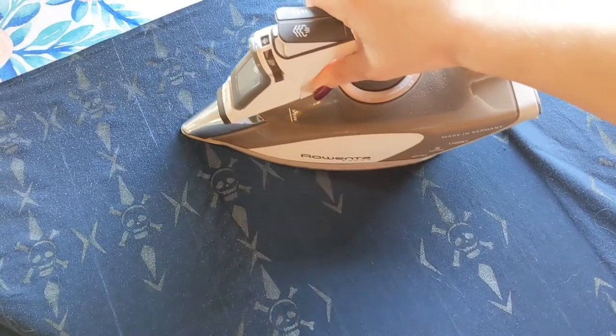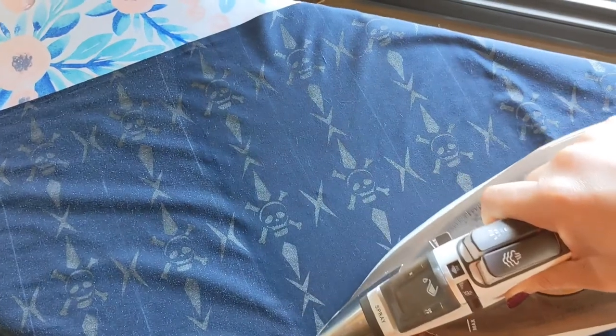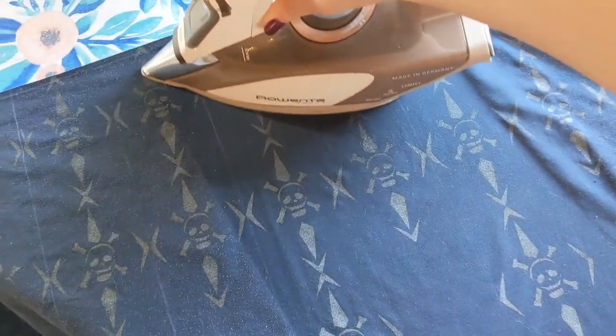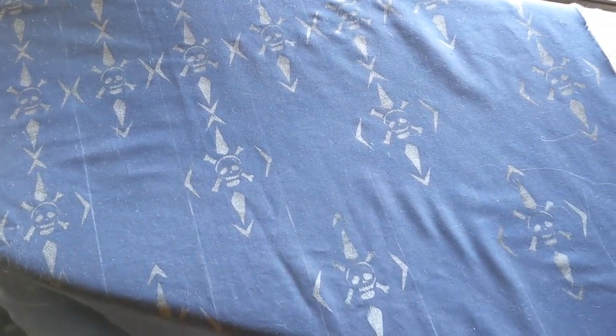Incredibly satisfying. Also, don't forget to set your paint. For the paint that I'm using, it needs to be heat set, so I'm just ironing my fabric. I am so happy with these results. I didn't realize that my little corners were going to make X's like that, but I love how it looks.